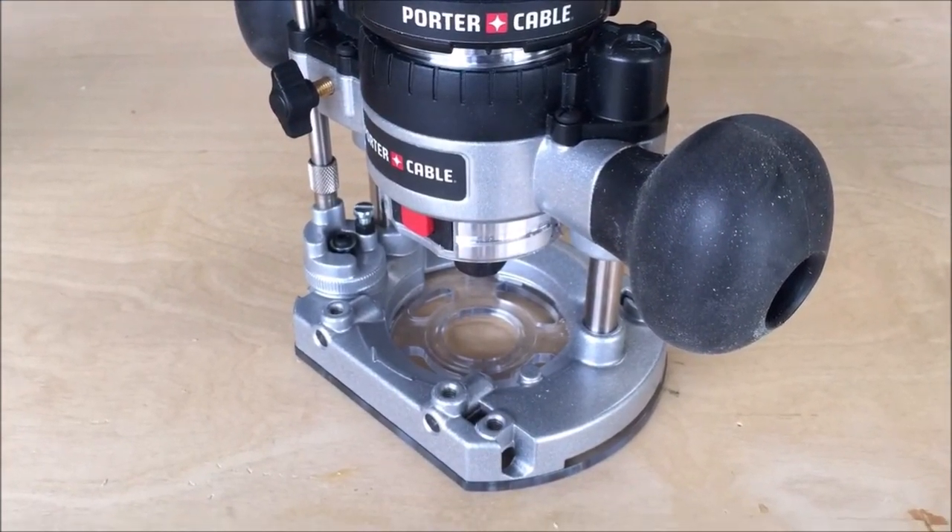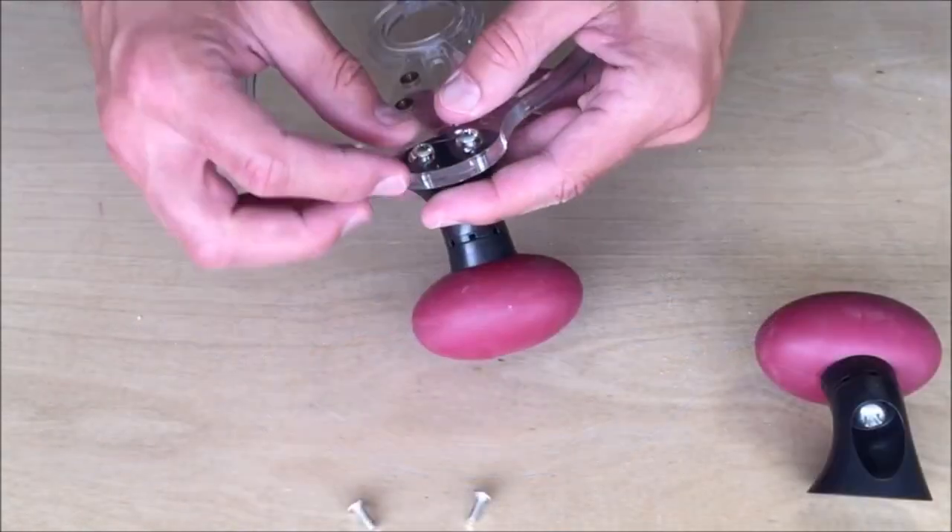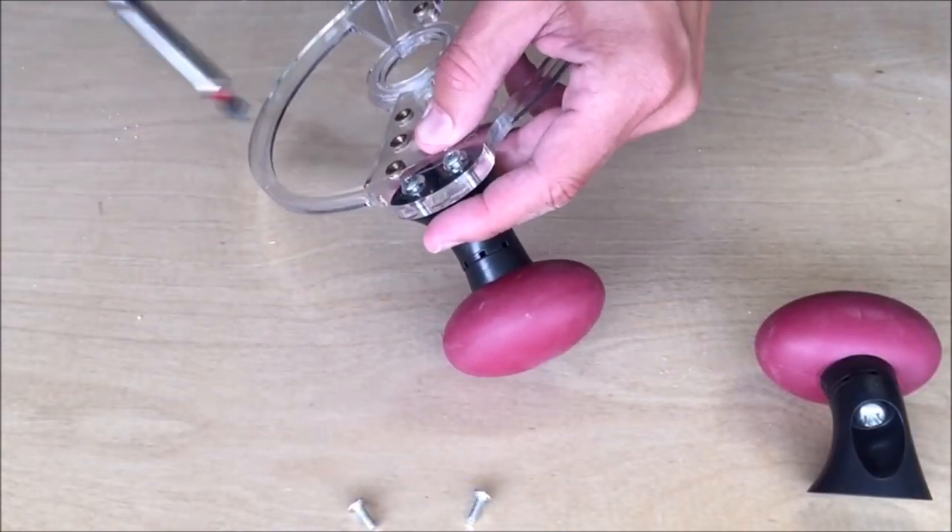The Compact Sub Base features 360-degree rotational comfort grip handles that provide maximum comfort and control while routing, allowing you to work for extended periods without experiencing hand fatigue.